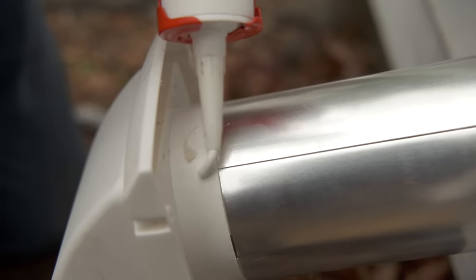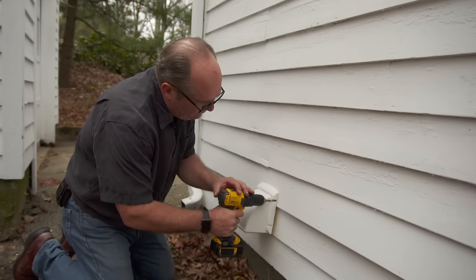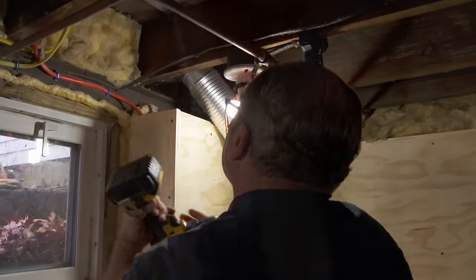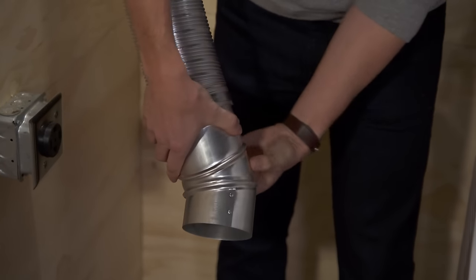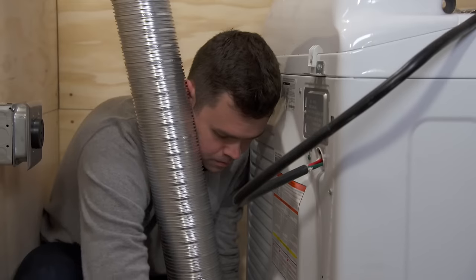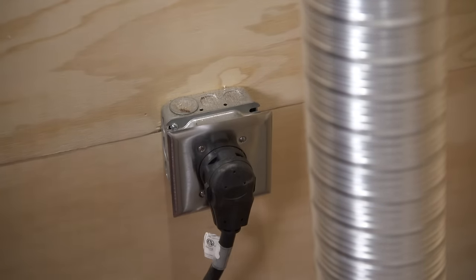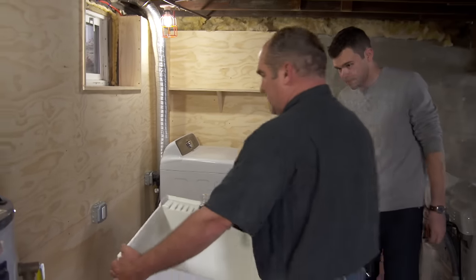I caulk around where the termination connects to the building, and four screws hold it tight. We connect the flexible metal dryer vent to the outside termination using a couple of zip screws. This fitting allows us to swivel it to any angle — swivel it to an elbow and it fits perfectly to the back of the dryer. We connect the dryer vent to the back of the dryer with a hose clamp, then just plug it in. The dryer is all set.